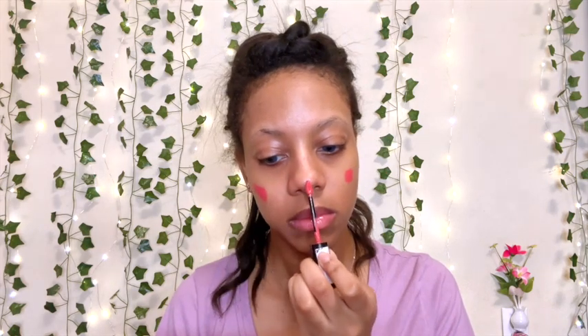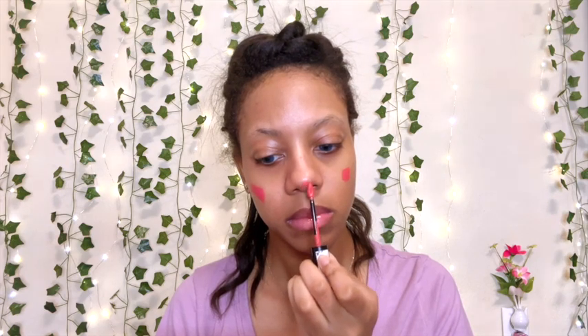After that I went ahead and put on my tan concealer as a bronzer. Then I took my blush and I decided to use my liquid blush to keep it lightweight.